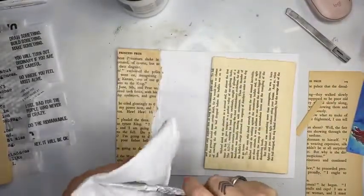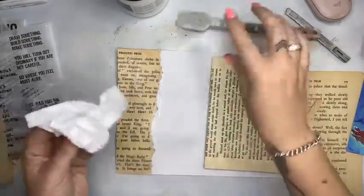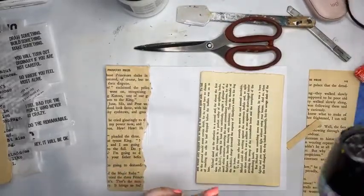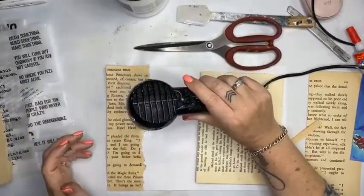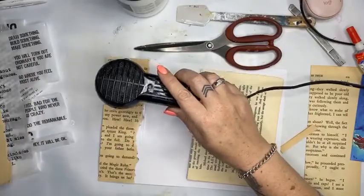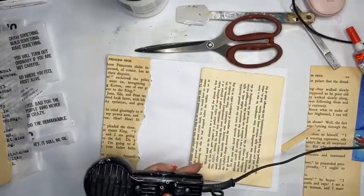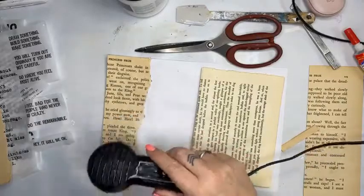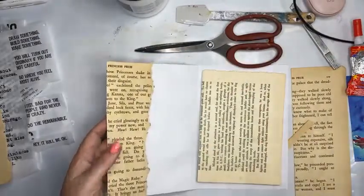I don't love the Liquitex clear gesso because it's really gritty — it's designed for watercolourists. These big scissors are the Tim Holtz shears. On the website there are haberdashery scissors — non-serrated, five-inch and six-inch — and then the Tim Holtz shears, which come in left-handed and right-handed. Hopefully that answers your question! All right, that has dried; I'm just going to get a piece of scrap paper.